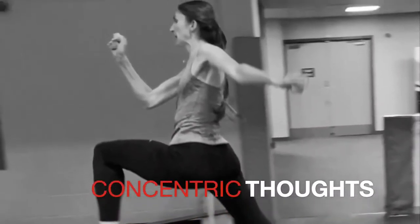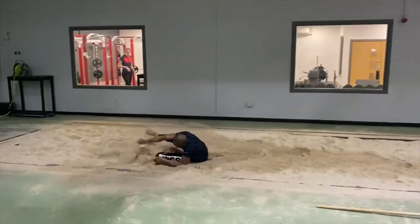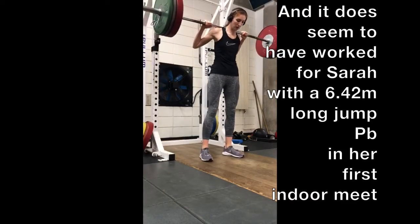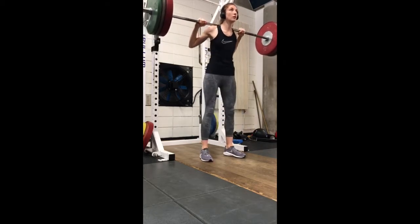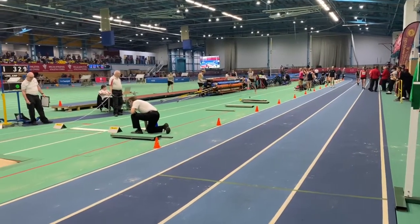Regular channel viewers will know that I'm big on eccentric and isometric training, as I've indicated in this video. But this year we have upped the concentric training of some of the athletes in order to see if this will push up their general ability to express power, and it does seem to be working in terms of them being able to generate more power off the takeoff.